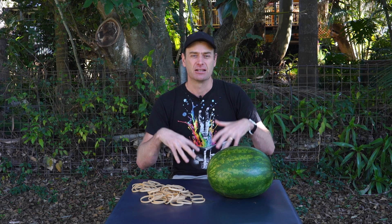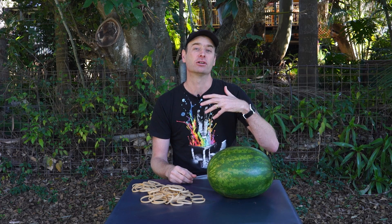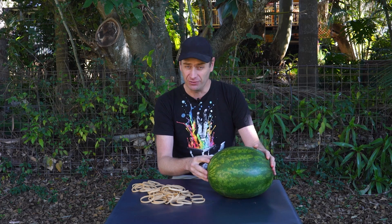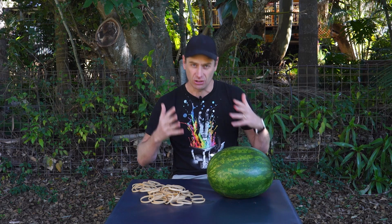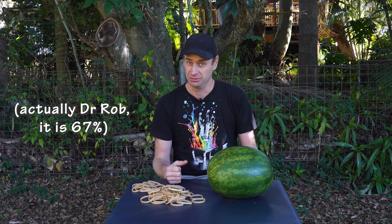If it's the cooler months like winter, the watermelons you're using are most likely coming from northern Western Australia, the Northern Territory, or northern Queensland. We do grow quite a few watermelons in Australia; however, China produces a huge amount on a world scale — something like 80% of the world's watermelons come from China. Pretty amazing.